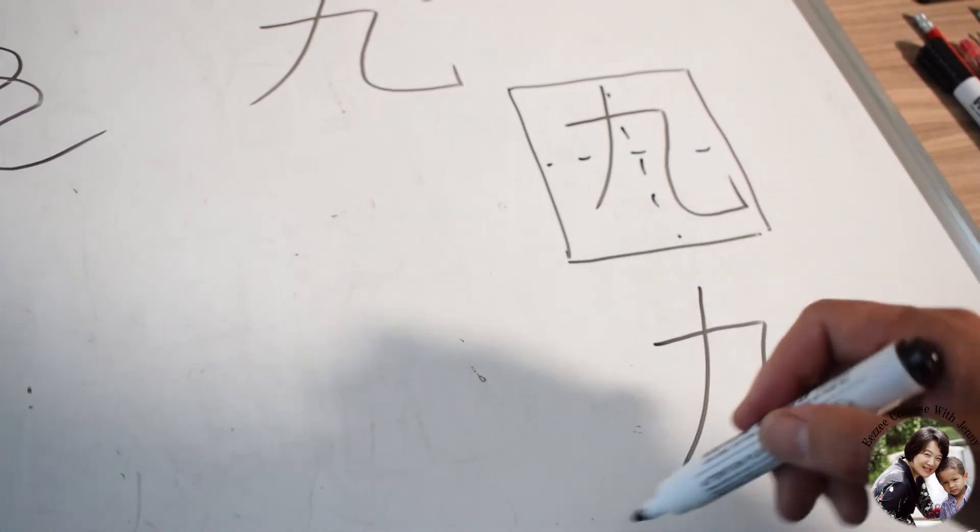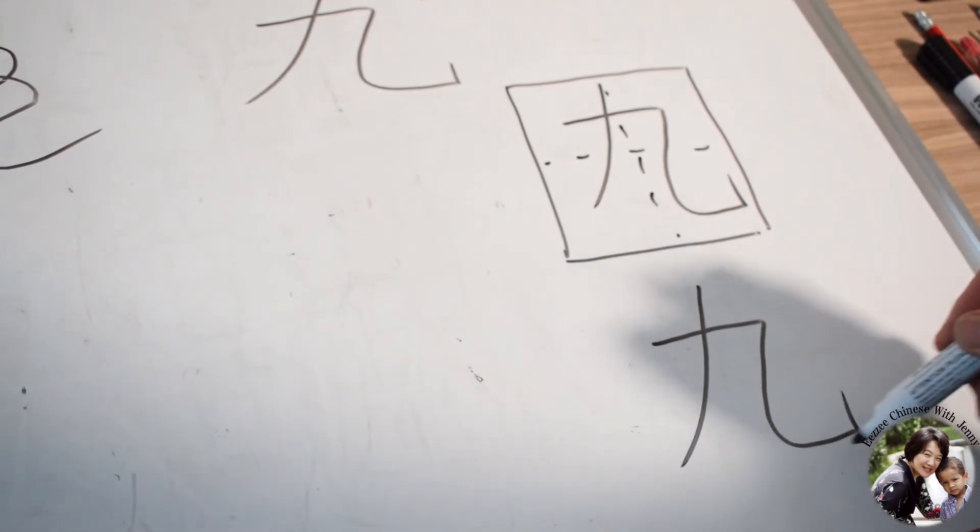I will teach you how to call all these strokes next time. This one is Pie, Heng, Zhe, Wan, Gou.